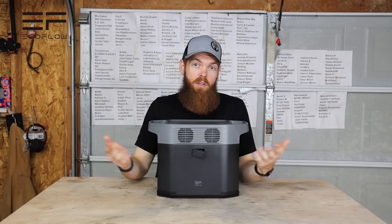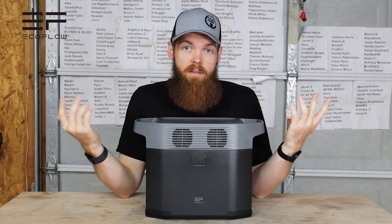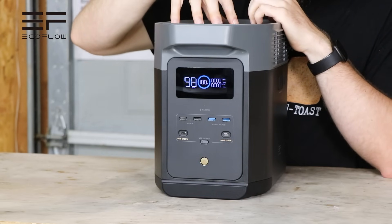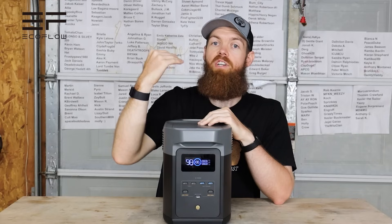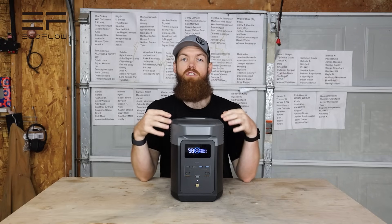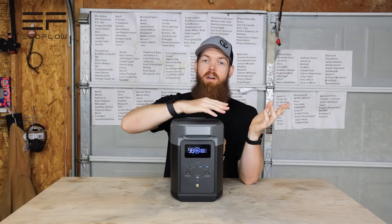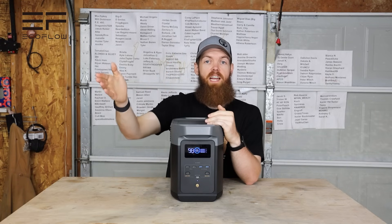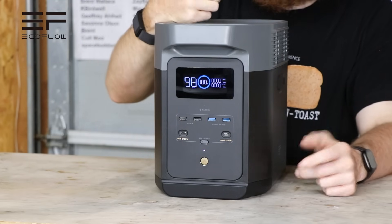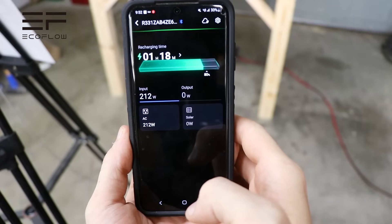That's really cool especially for camping or road trips. The unit outputs 1800 watts and up to 2200 watts with X-boost, a feature in the app. From 0 to 80 percent, you can charge it in 50 minutes at max speed. The batteries have 3,000 life cycles, meaning you could use it once a day for about 10 years. And the weight is only 27 pounds, which is extremely nice.